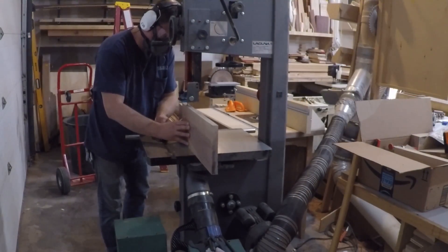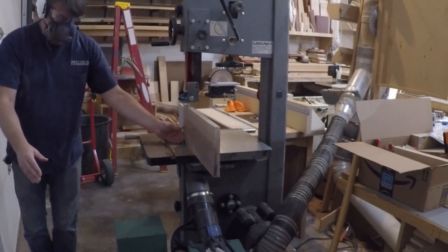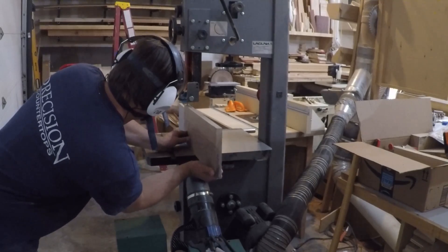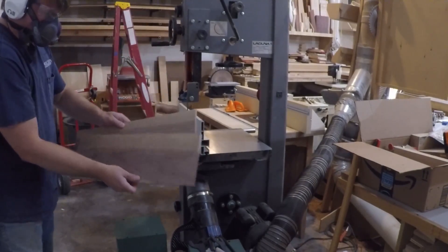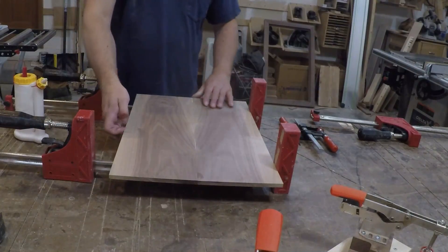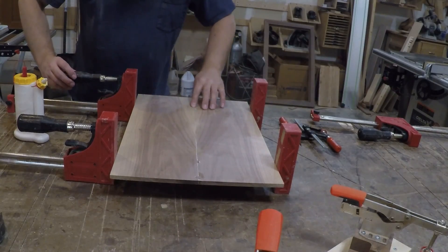While the glue is drying on the top, I resawed a piece for the bottom and glued it up. Since the bottom is too thin for floating tenons to help with alignment, I just put a couple of clamps at the ends of the joint to keep everything in plane.